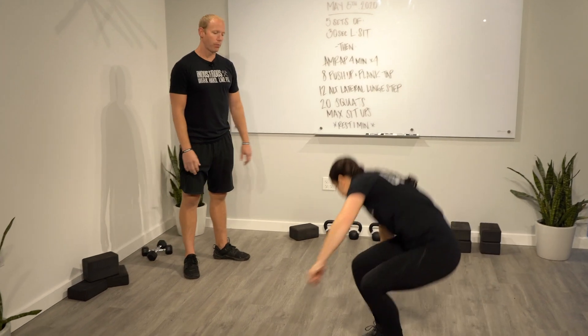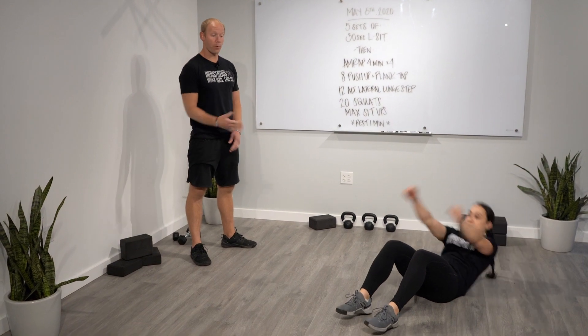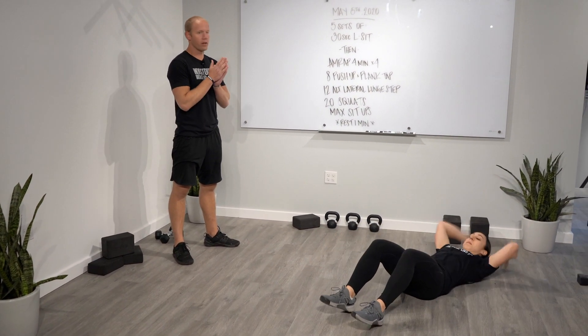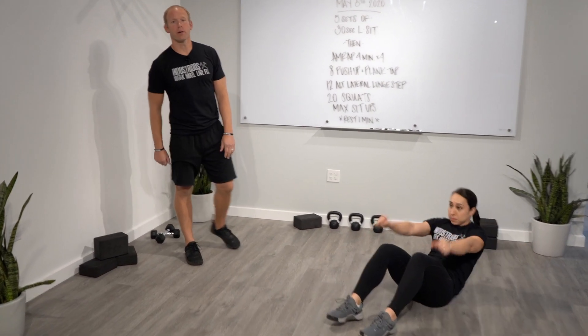And then your sit-ups — you'll probably have just a few seconds to do the reps here. We want the feet to be flat on the ground, then throw those hands forward until the elbows clear the knee. You'll just do sit-ups until the top of that four-minute interval, then you'll take your rest period.